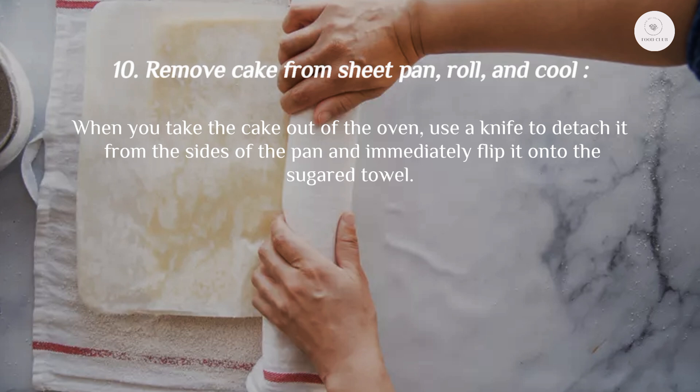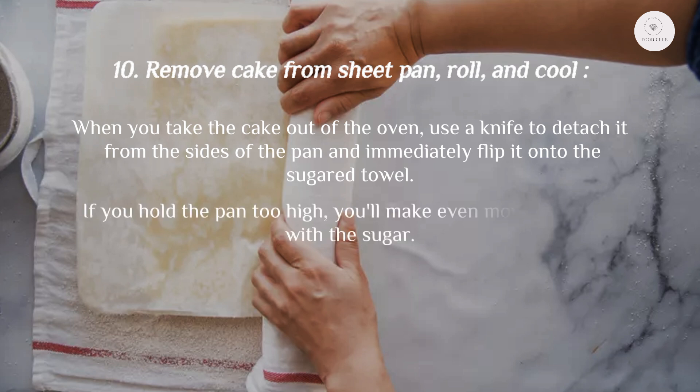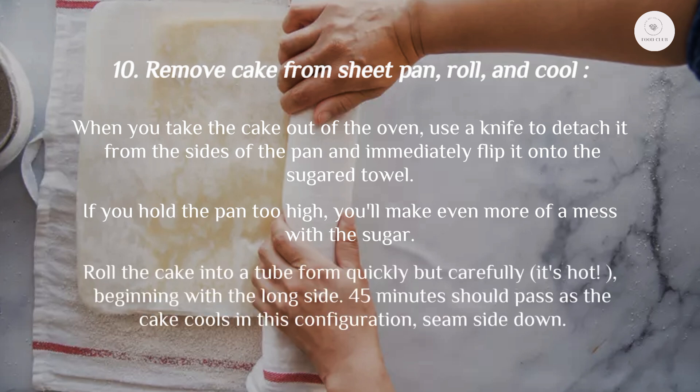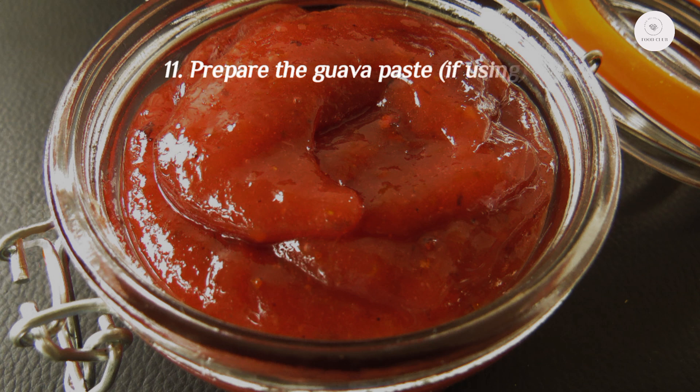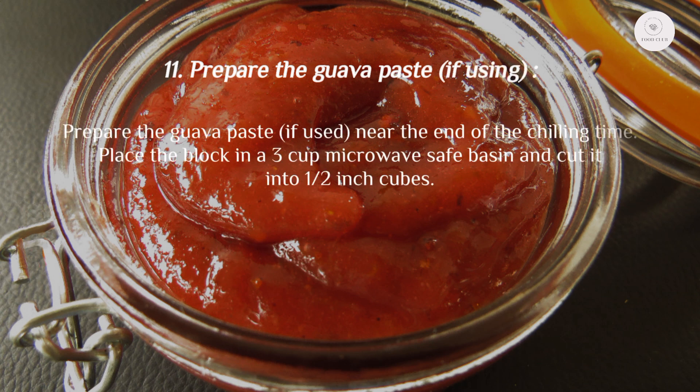Step 10: Remove the cake from the sheet pan, roll, and cool. When you take the cake out of the oven, use a knife to detach it from the sides of the pan and immediately flip it onto the sugared towel. Roll the cake into a tube form quickly but carefully — it's hot — beginning with the long side. Allow 45 minutes for the cake to cool in this configuration, seam side down.